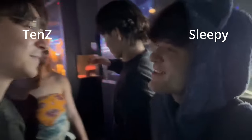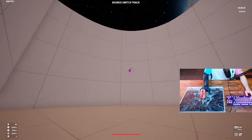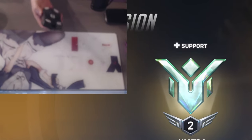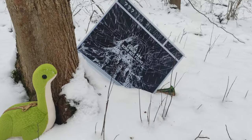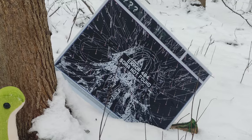I watched the Overwatch content creator Sleepy quite a lot, and still do, and he has a glass mouse pad — that got me interested. I got super excited about clips where he would just spin his mouse crazy fast because of the low friction surface the mouse pad provides. So I decided to buy a glass mouse pad myself that offered just what I was looking for.